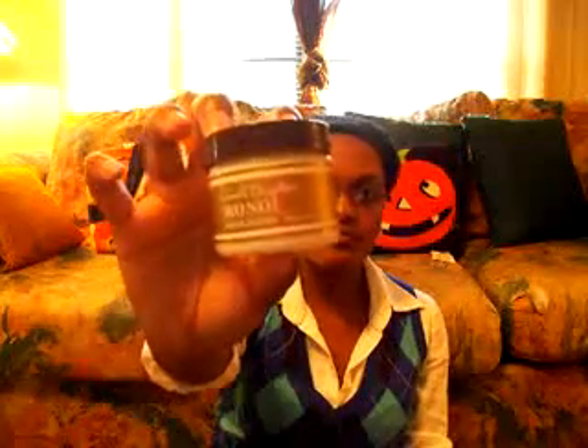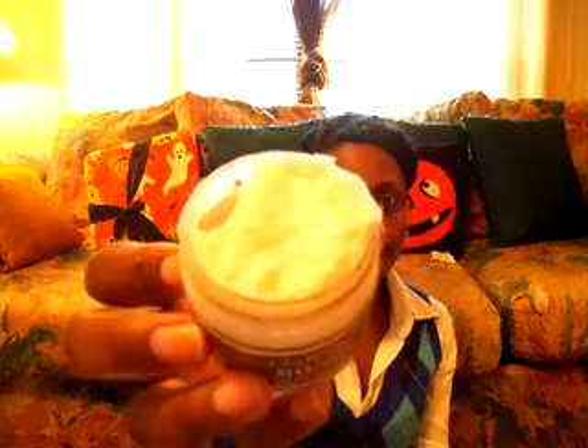This is the Monoi hair mask and this is in a two-ounce size. The consistency is very creamy. I love Carol's Daughter's products, but Carol's Daughter is kind of out of my budget right now, so I've been using alternatives — whatever is cheap and in my budget.